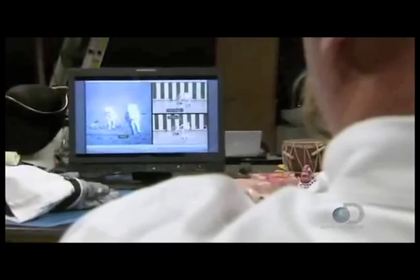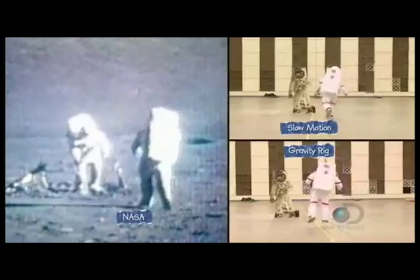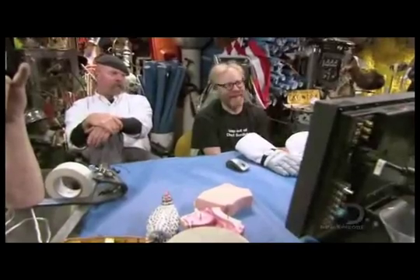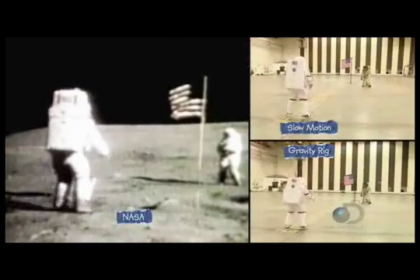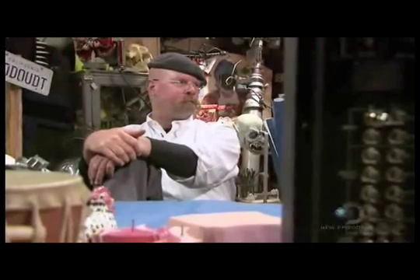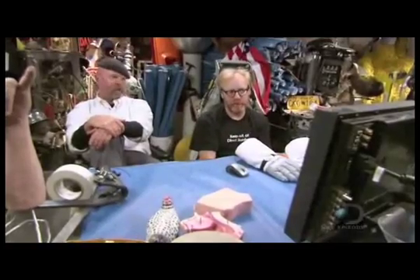Back at HQ, the guys settle in to review the footage in detail. The gravity rig is better but still doesn't nail it. The slow-down frame rate doesn't match the NASA footage, and neither approach gets them there. They wish they could get into a real moon-gravity environment to feel comfortable calling this one.